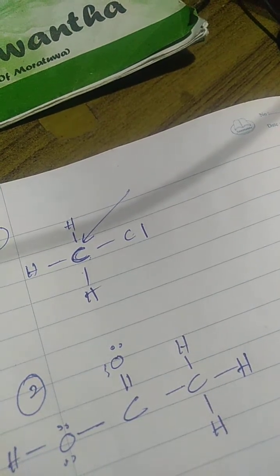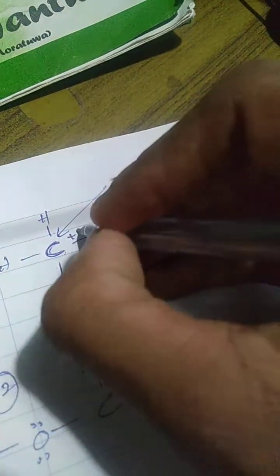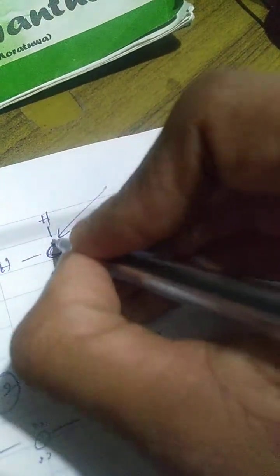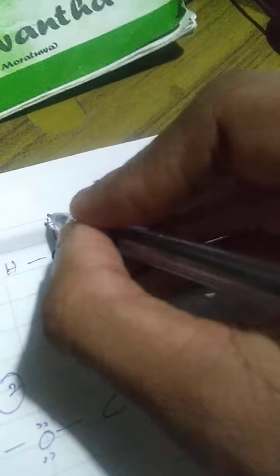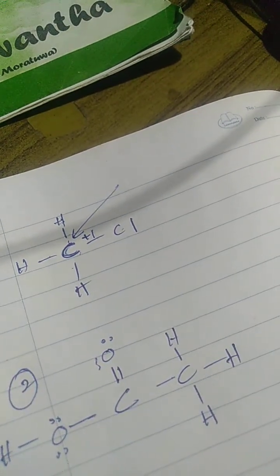You can use oxygen. If you look at the hydrogen, the hydrogen is very dark. You can use hydrogen as well.